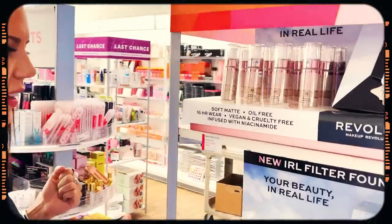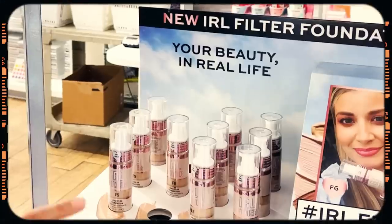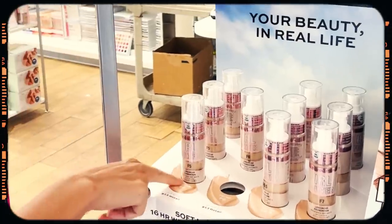We're at Ulta. Please tell me how F5 is too late for me.